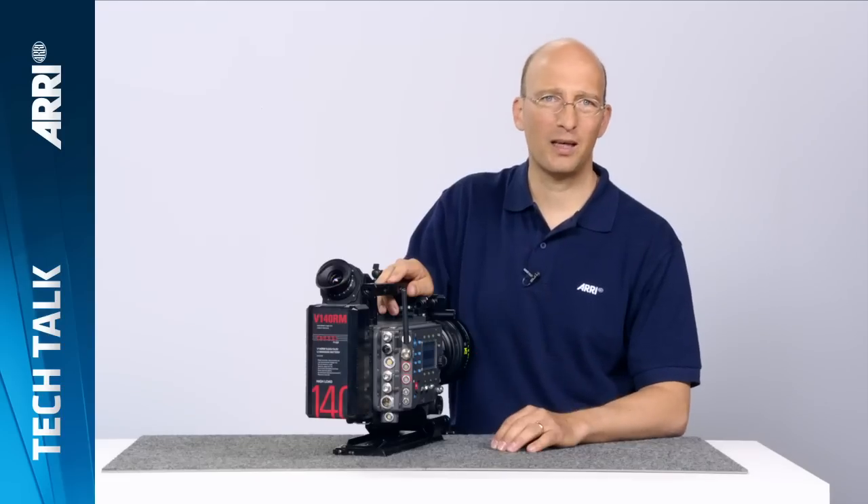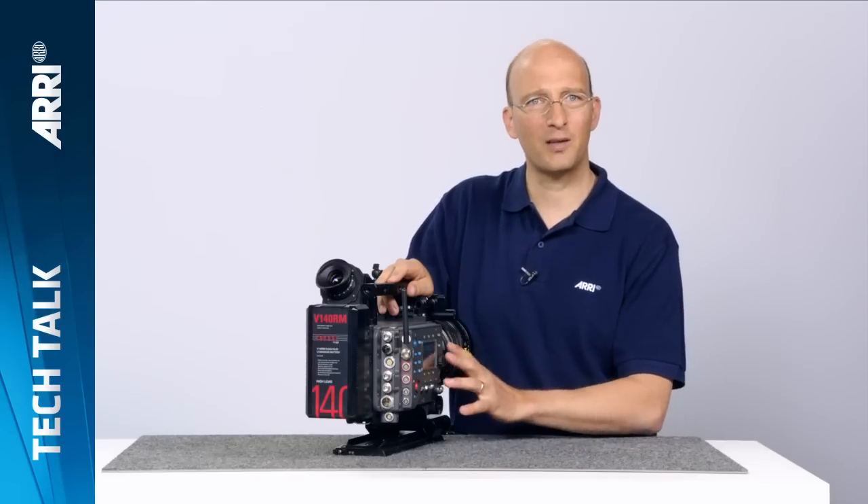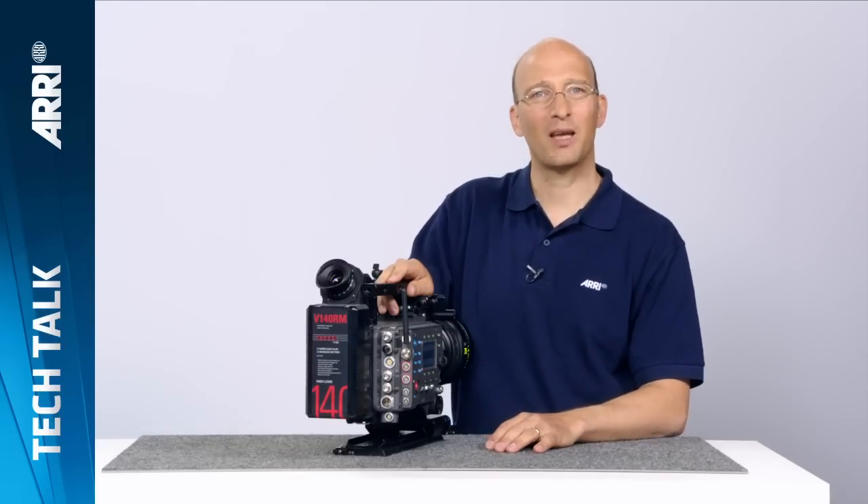So this was an overview of the new features of Software Update Package 9.0, which brings great new features to the Alexa and makes working with it much easier and much more powerful. Thank you very much for watching.